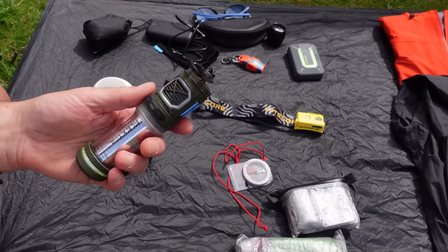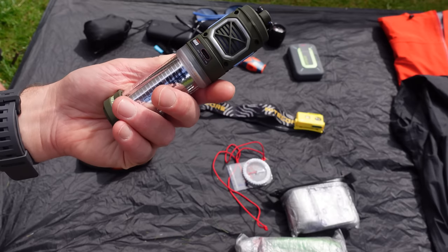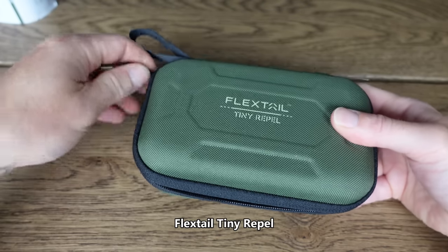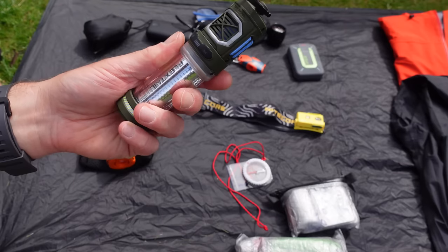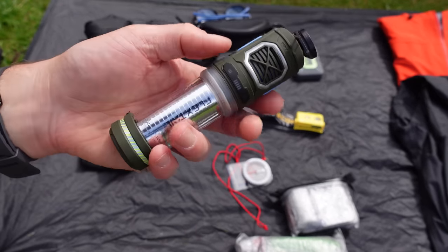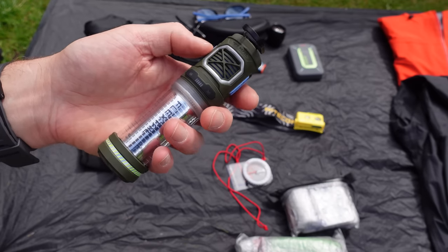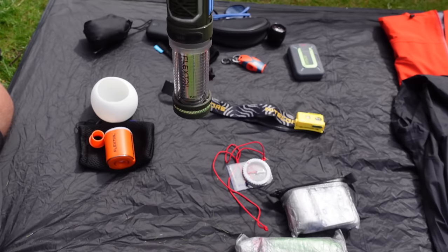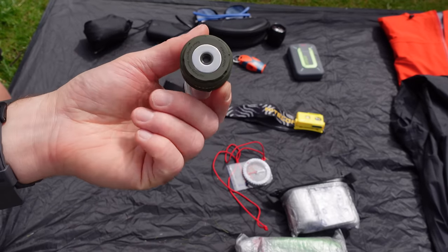Last but not least, if it's going to be really midgey, I'm going to take this along. I still need to do a review — I want to test it first — but it's a really quality product. It's the Flextail Tiny Repel. They market it for mosquitoes, but I do hope it works for midges. It's got two cartridges; once the device heats them up, it gives off the active ingredient which should hopefully repel midges. You can hang it up inside your tent, use the magnet, or it even works on a tripod.